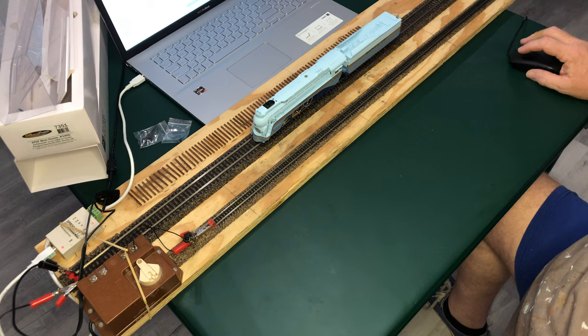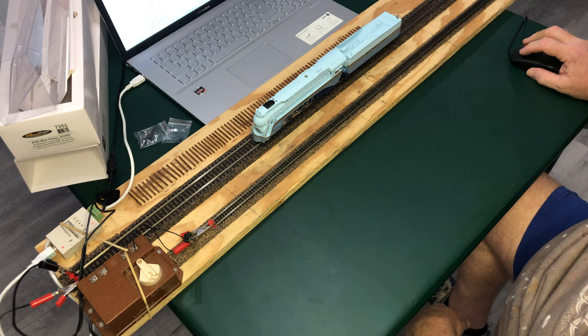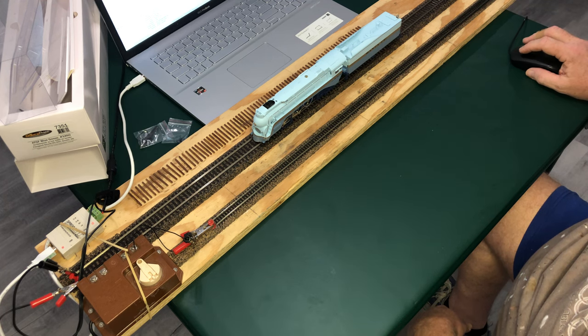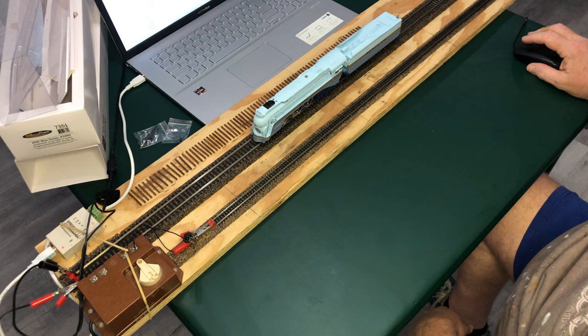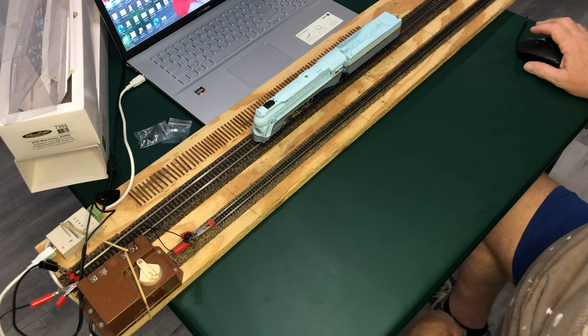Let's just run it right there for now. Let's pull up the roster — there she is. We'll come back in a moment and program it. Let's close it out and reopen it to see if it shows up.